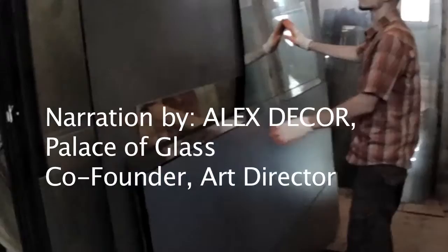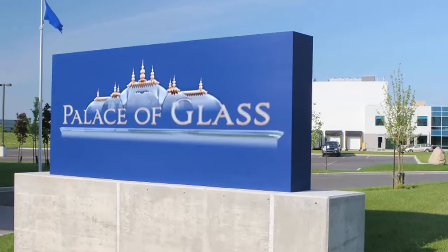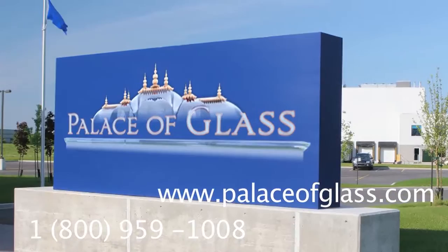In the next compilation, I will put together a variety of stacked glass walls and murals. I sure hope this video was helpful. Here at Palace of Glass, we are ready to answer all your questions regarding any type of architectural design of glass products. You can call us, send us an email, or chat live with us online at palaceofglass.com.